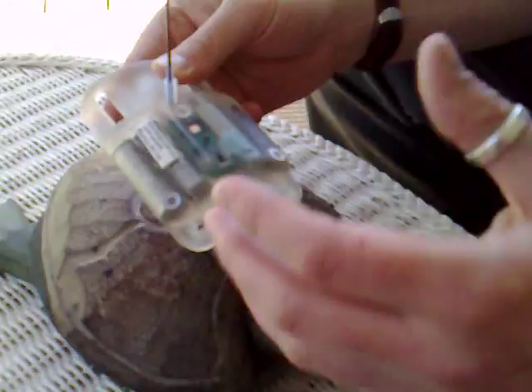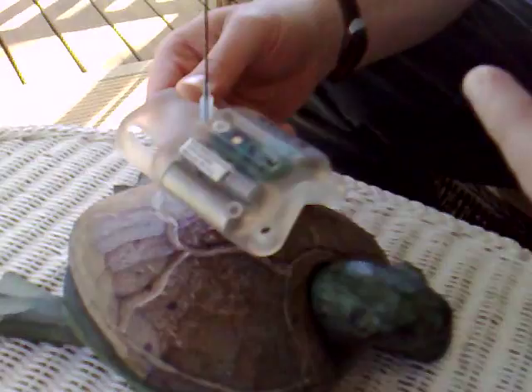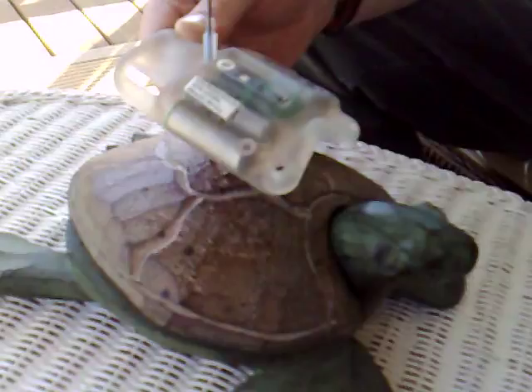As well as location data, we also get dive data from these devices, so we're able to tell how long the animal is spending at certain depths and the temperature these animals are experiencing, which is likely to fluctuate during the year as the animal spends the summer months foraging in cooler waters and then returning to tropical waters to breed during the winter months.